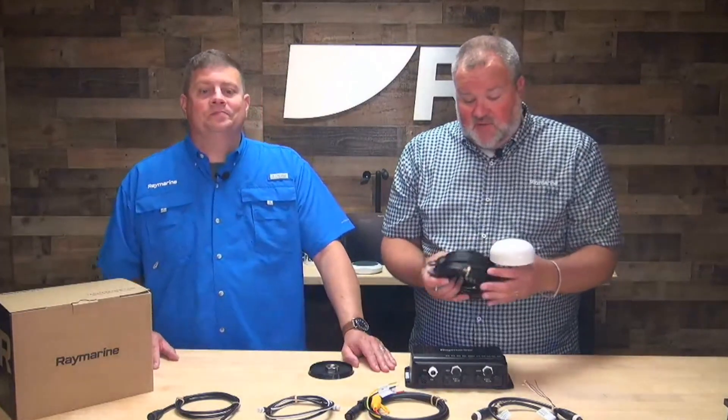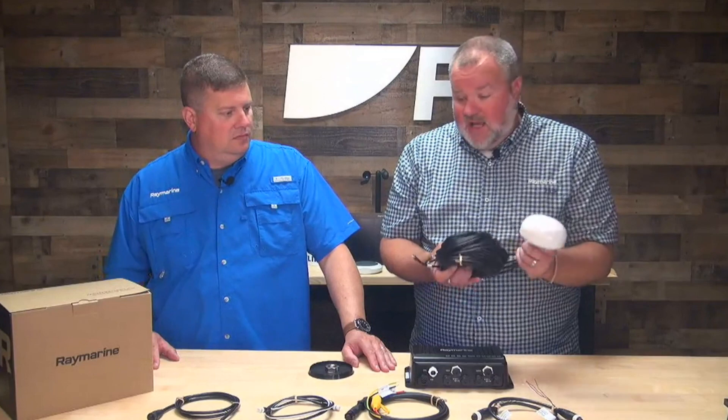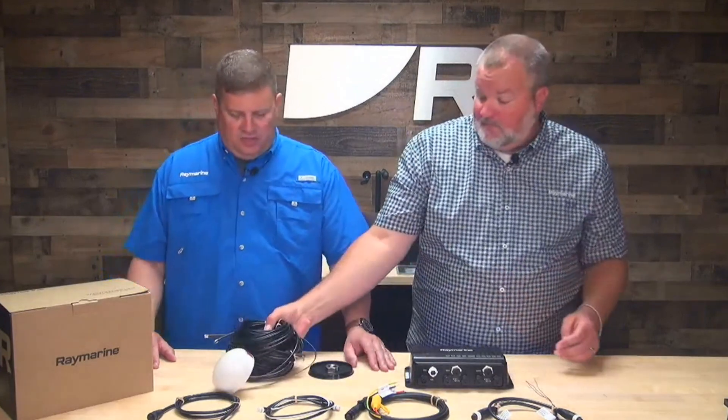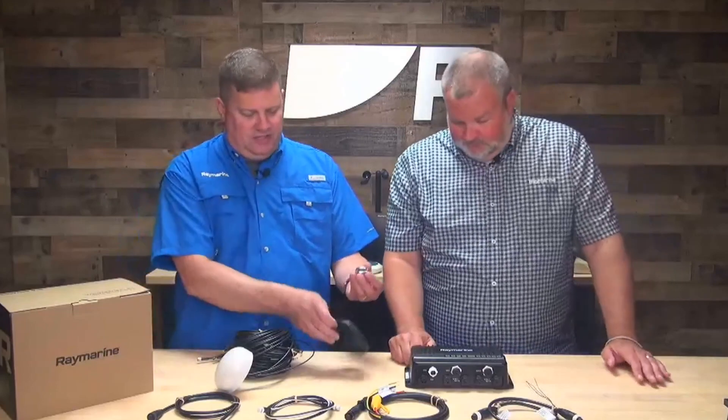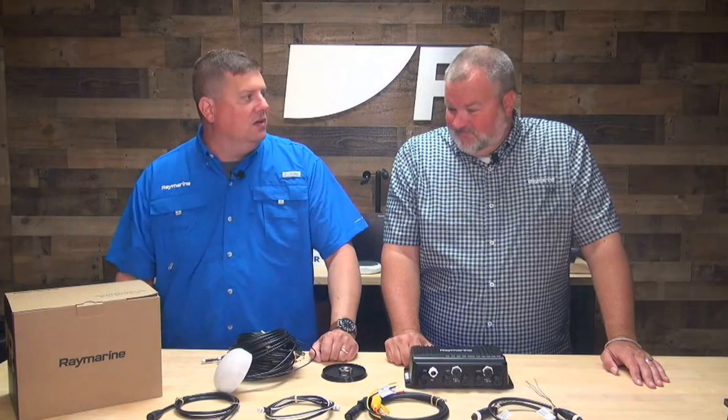Wow, so it gives you all that — this is a really critical piece if you want to extend your network and have really strong signal strength no matter where you are. It all connects right up, and there's a gasket for the antenna lock ring to lock it down. Everything you need is right there in the box. And as you can see, this uses Raymarine's new eco-friendly packaging. This is what Yacht Sense Link is going to look like on the shelf at your local Raymarine dealer. That's right. Pretty easy.